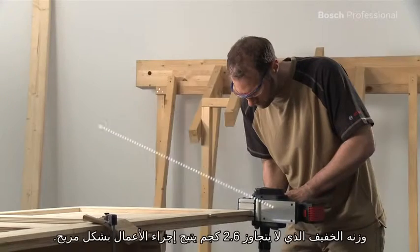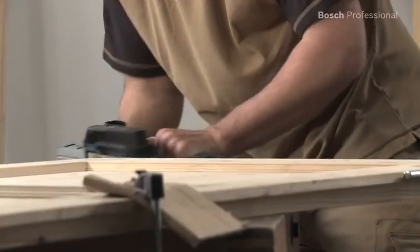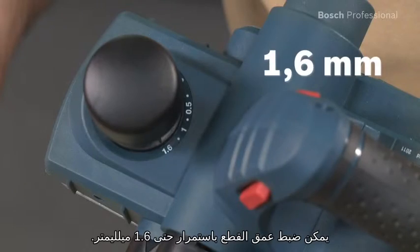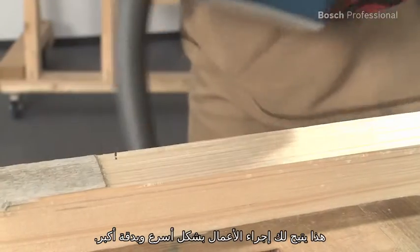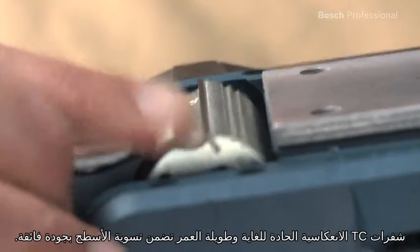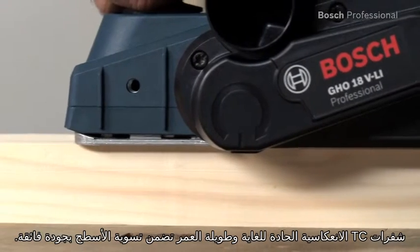Its lightweight of only 2.6 kilos enables comfortable work. Its cutting depth can be continuously adjusted up to 1.6 millimeters, enabling you to work faster and also more precisely. Ultra sharp and long-life TC reversible blades ensure that you achieve high surface quality.